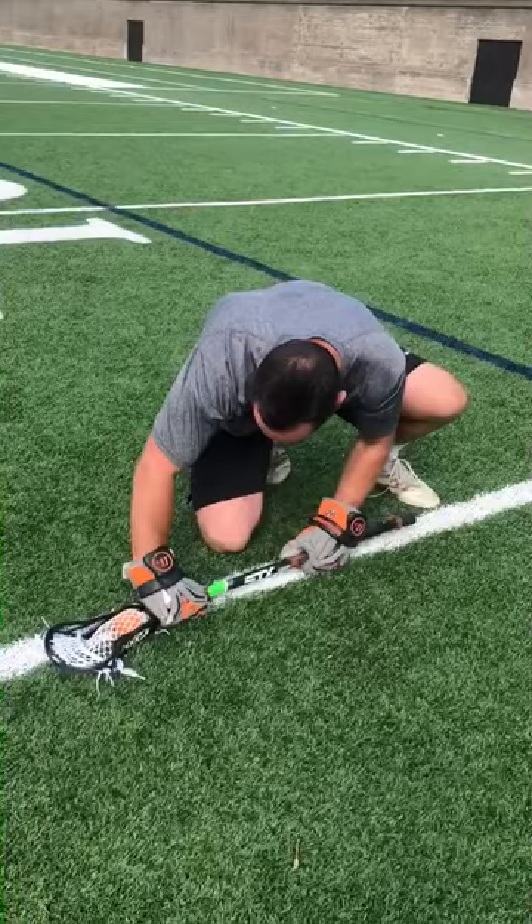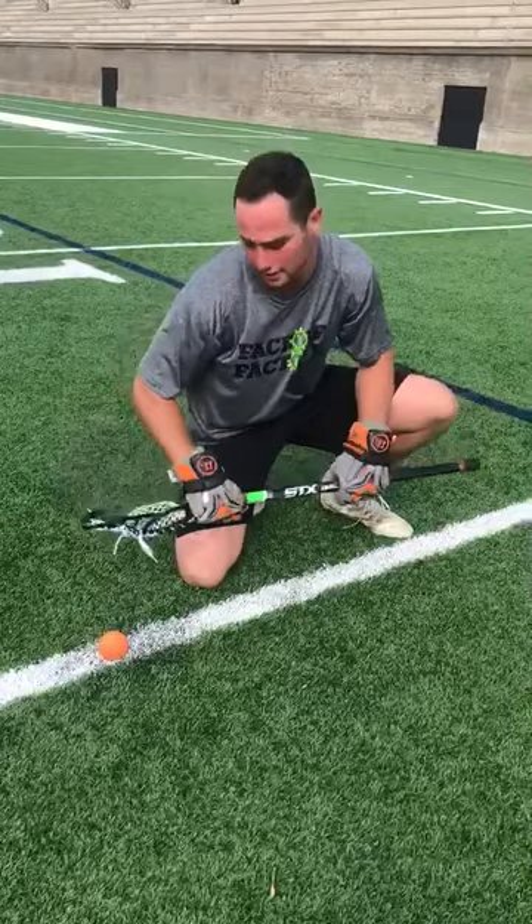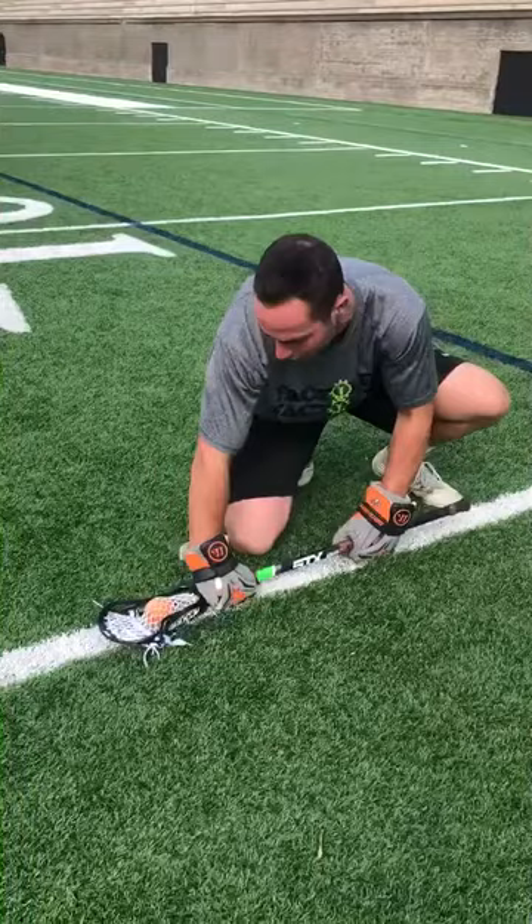The reason why I put so much emphasis on getting the ball in the throat of my stick is so I don't leave it behind. A lot of times what I was doing during the game was I was winning the clamp and coming up but I wasn't controlling the ball well enough. So that's something I really wanted to focus on this week, and those are a couple of drills I do.